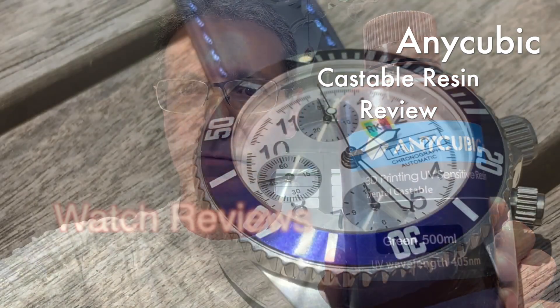Hi guys, it's Pete from MyJewelryBench.com. Today we're going to continue our review of castable resins, and today I'm going to cover the Anycubic Green Castable Dental Resin. We're going to go through this and show you how my parts turned out. If you like this video, give it a thumbs up and hit the share button — any little help you give me helps my videos grow. Thanks for watching, and let's check out the video.